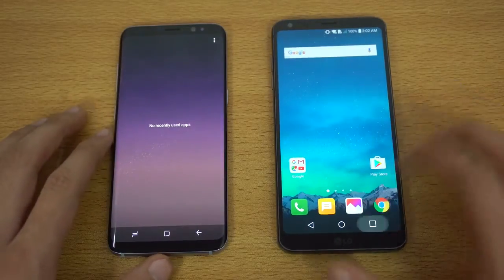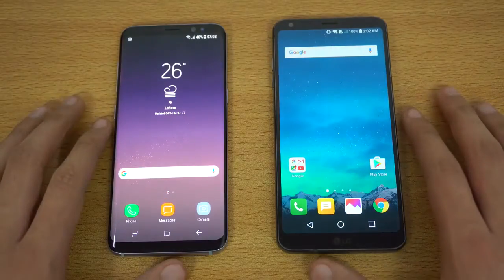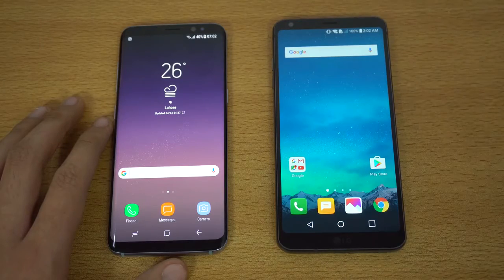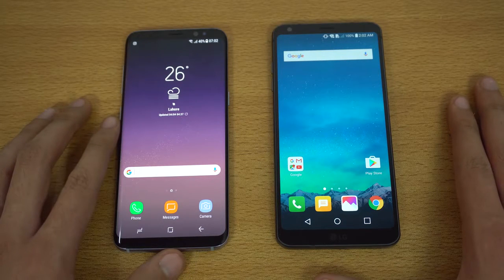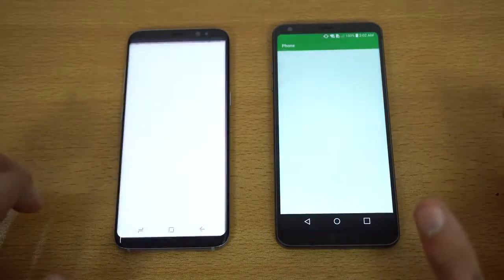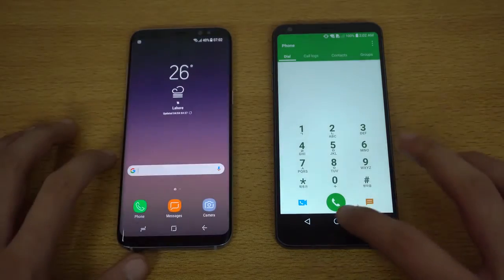The same Wi-Fi network on both devices and we have everything closed up in the background. Just a bit of spec info: we have Snapdragon 821 on the G6 versus the Exynos 8895 on the Galaxy S8. Let's start off with the basic and the lightest stuff — we have the phone dialer on both devices. Three, two, one, go. And that is faster on the Samsung Galaxy S8.